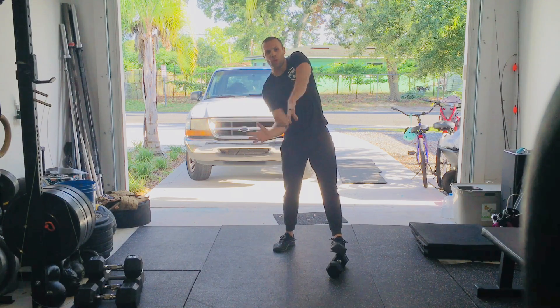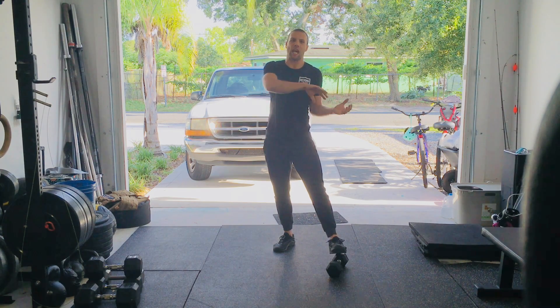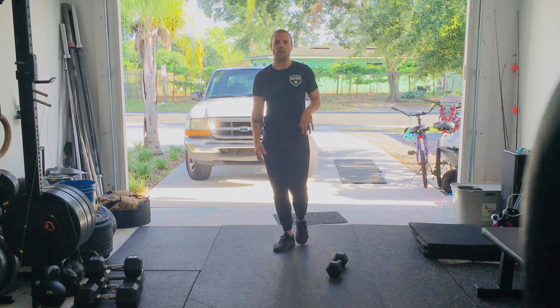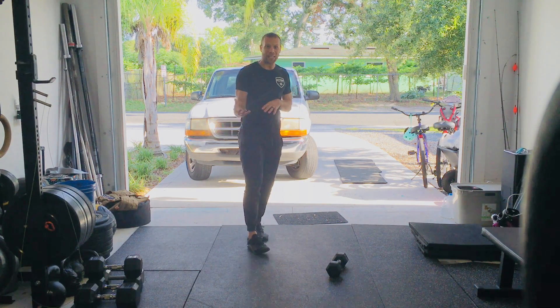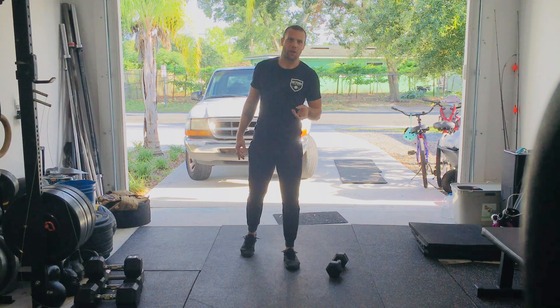Once you get through all that jumping portion — that high-intensity stuff — we're going to switch over to the weightlifting aspect. We're going to try and AMRAP, or do as many rounds and reps as possible, in the remaining time you have in that three-minute window of Macho Man.